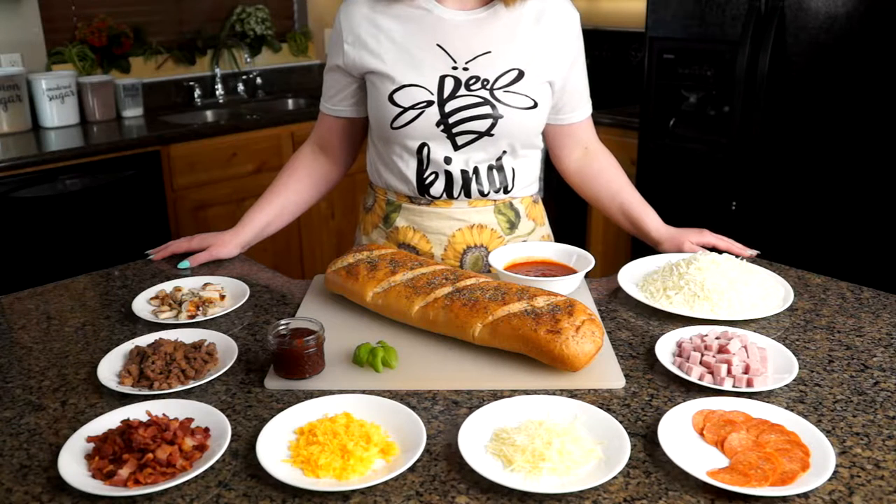Hello and welcome to Edible Canvas, where tonight we are going to be making a French bread pizza — a quick and easy dinner that is also kind to your wallet.